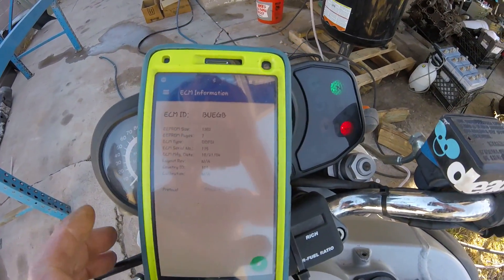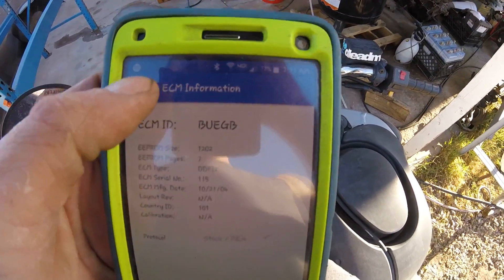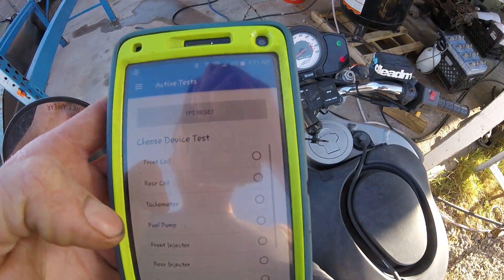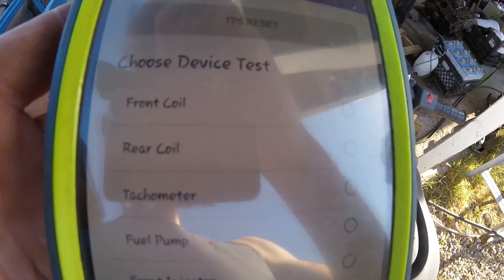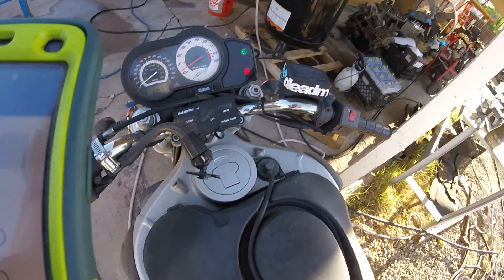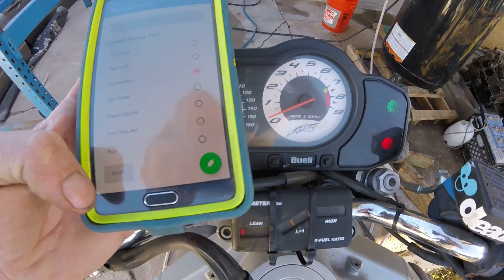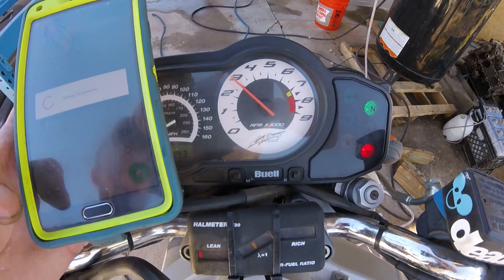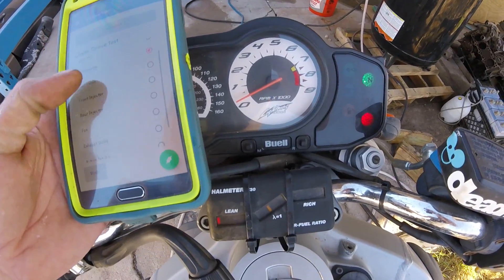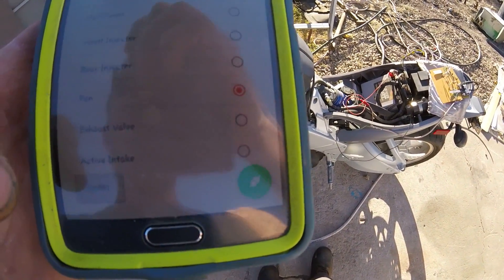Okay, so it's connected. Just to give you a quick example — we've got active tests, so we've got coil and tach. I'll do a tach test right here, press start, and it does the tach test. We can also do a fan test.